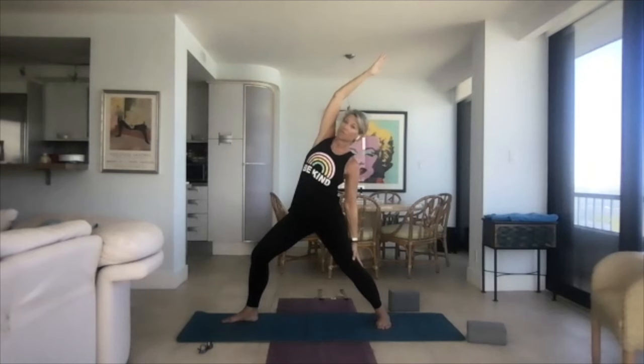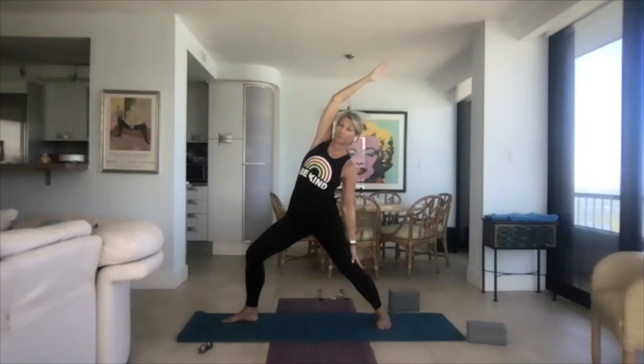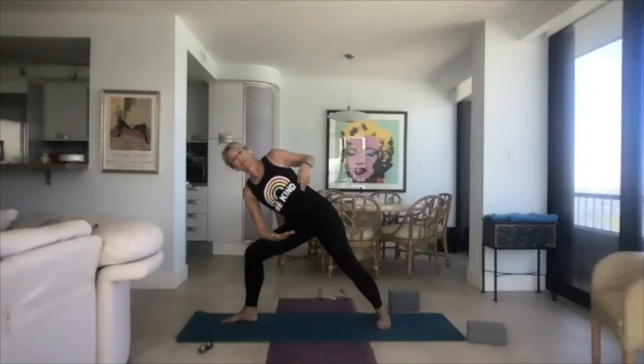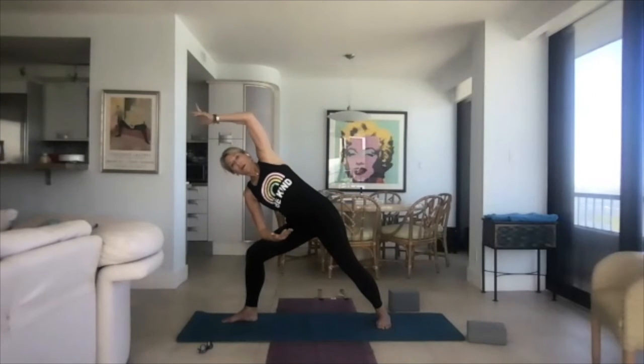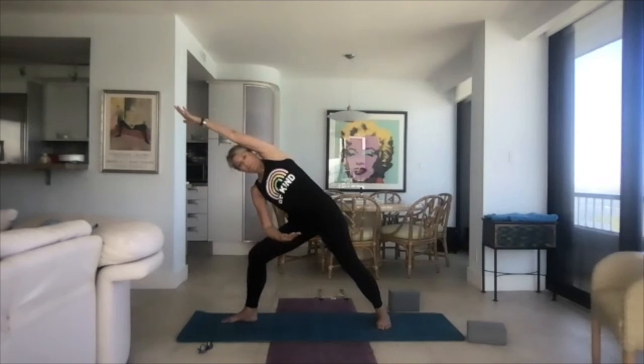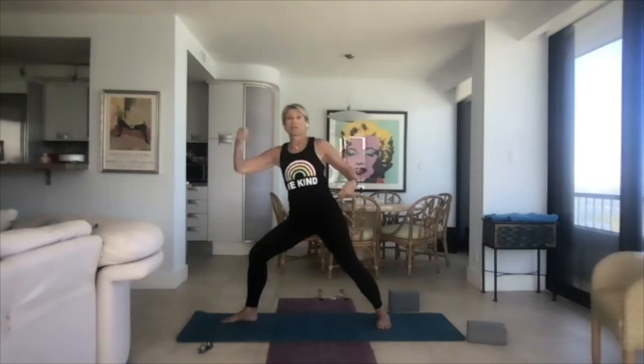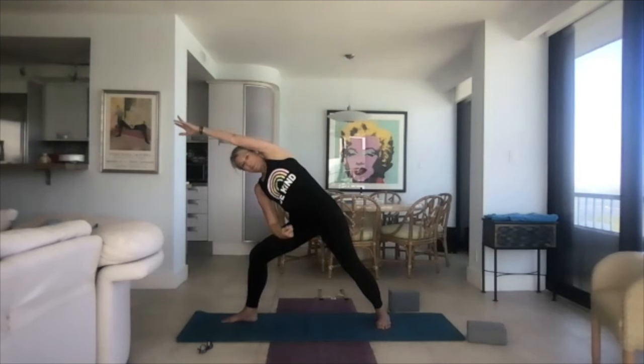As you inhale, take that left arm down and let it slide down the leg for peaceful warrior — front leg is bent. With the next breath, hand on forearm on your thigh, left arm comes over the ear for side angle. Do a little bit with the breath: inhale, peaceful; exhale, side angle. Inhale, peaceful warrior; exhale, side angle. Then wheelhouse the arms back into warrior two.